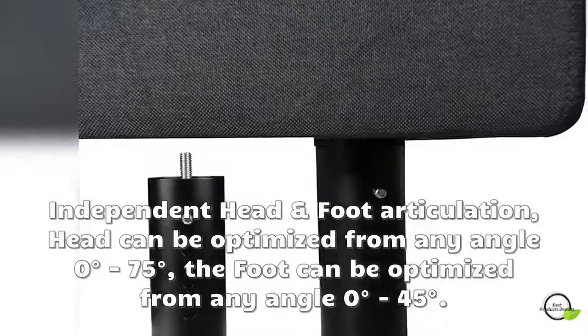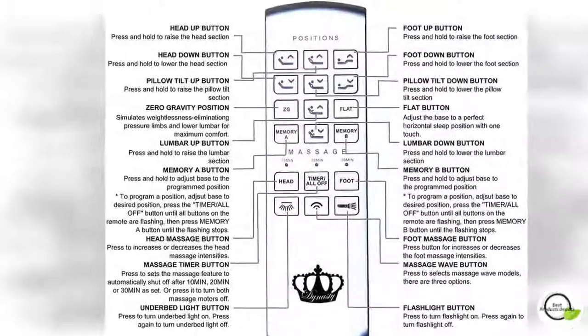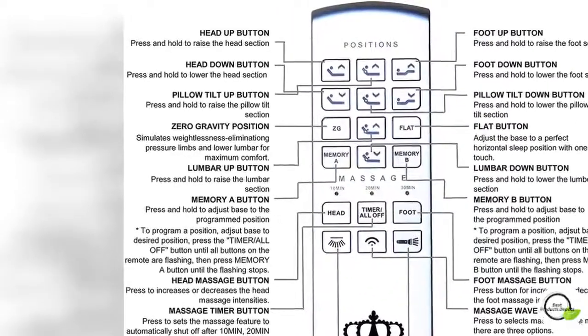Maximize the use of your bedroom by having the most beneficial adjustable power base — addressing snoring, getting in and out of bed, watching TV or reading in bed, and using mobile phones, tablets, or laptops.